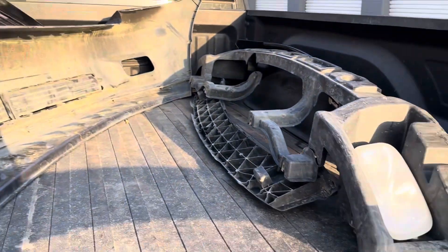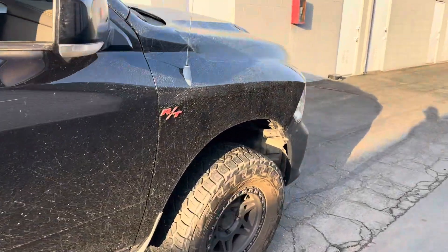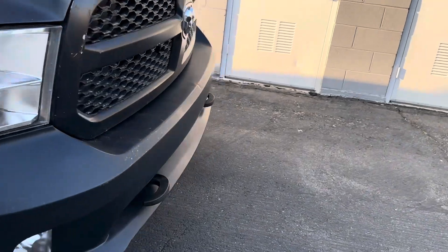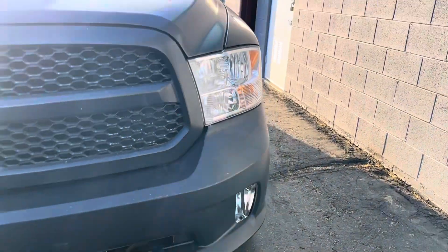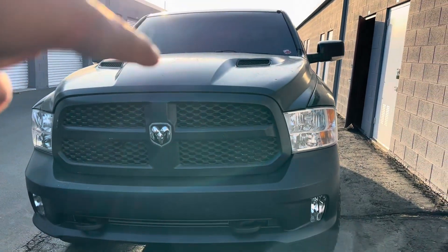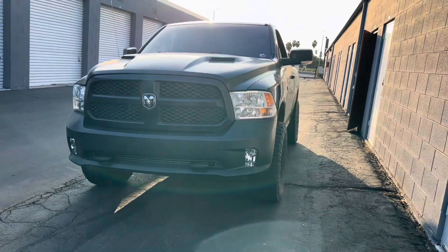I have the bumper and grill on. It's on a three-inch lift, and I also got those hooks because I go off-roading with the truck. Here it is. I'm also getting a new hood in a few days, so I'll put up an updated video on that.